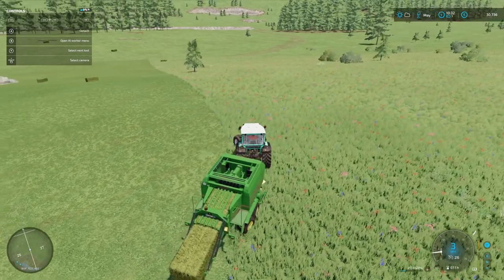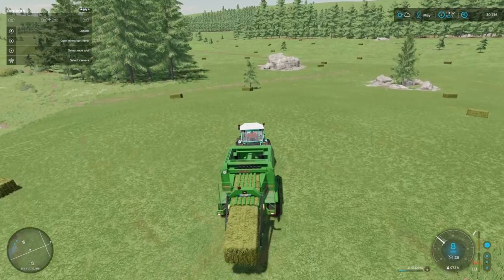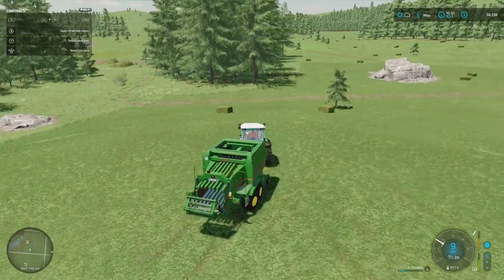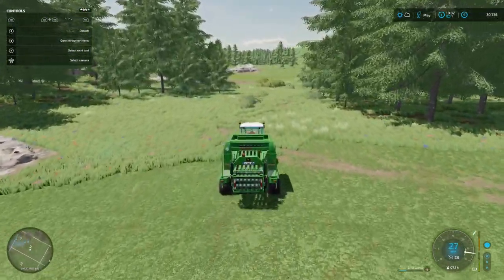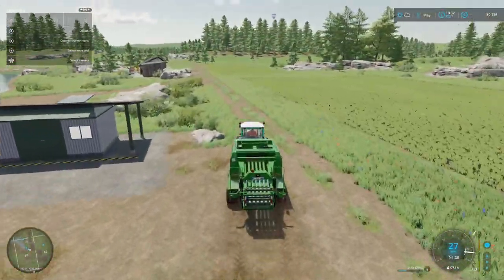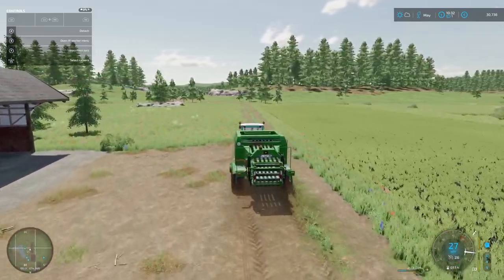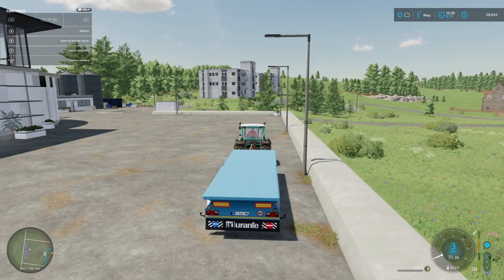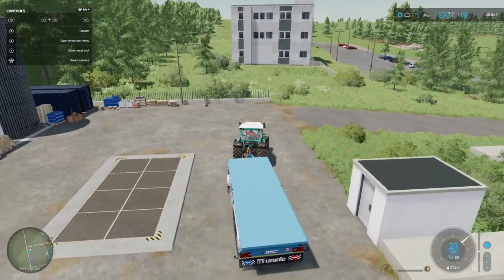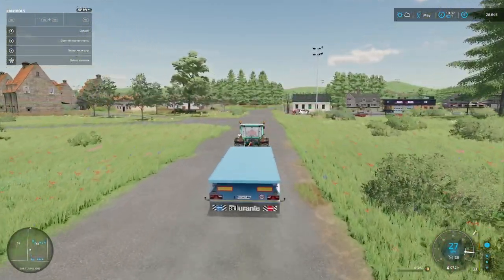This tractor is struggling a little bit with the bale on the uphill — it is a fairly steep uphill I suppose. We'll get that offloaded and that's done. Now we'll get this back to the shop and get ourselves an auto-load bale loader. There's our workshop in its glory — yeah, that solar panel doesn't look good on there. I won't change it immediately because we'll lose a bit of money on it. We'll wait till we've got a bit more money and get it fixed up. This is the auto-load trailer — we'll get back up to the farm and start picking up those bales and get them sold to make a bit of money.